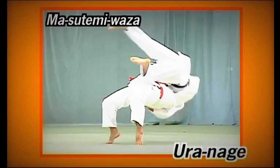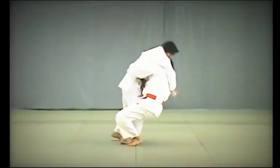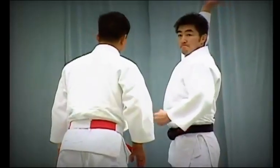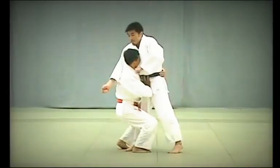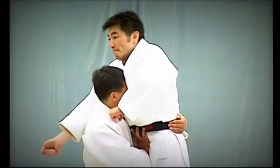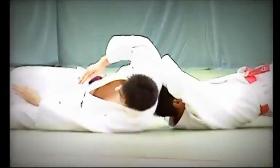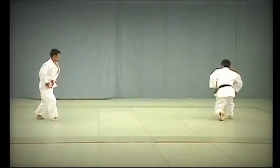Ura Nage. Uke moves forward to strike Tori's tento. Tori pulls Uke closely to him and arches his back to lift and throw Uke over. The key to Ura Nage lies in how Tori uses his hands. When pulling Uke towards him, Tori places his left hand alongside the back of Uke's belt and the palm of his right hand against Uke's lower abdomen. He then uses the action of his hands and hips to lift Uke up and throw him over. Ura Nage should follow Tomoe Nage immediately without much pause. Uke should avoid providing momentum.